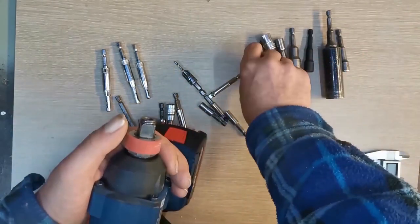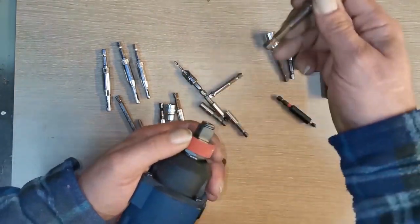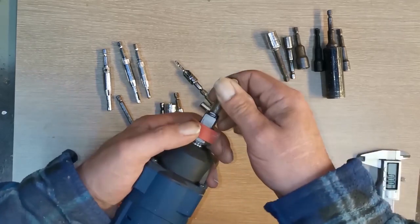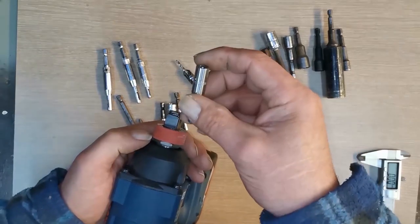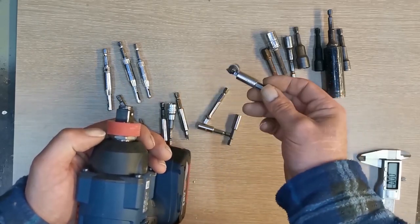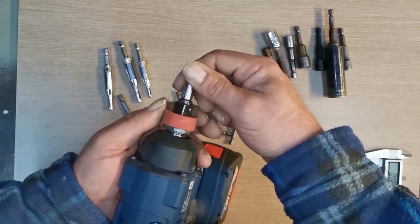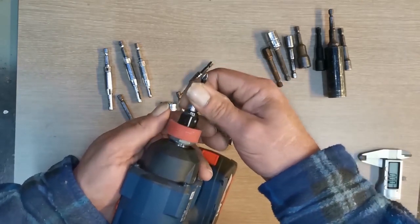I've just been trying every bit I've got to see what the difference is. These ones without a collar — see, that locks right down, so they stay in. But this one doesn't. These bits I like have got a really good magnet on them — sometimes too strong — but this collar stops it. See, it doesn't lock all the way down, and they come out.